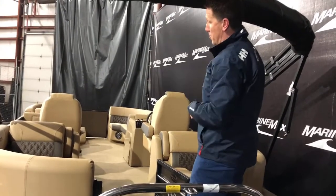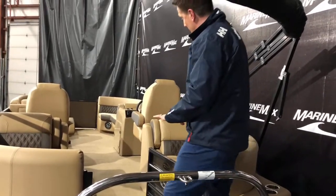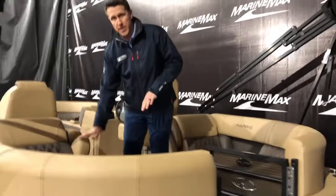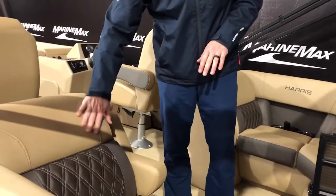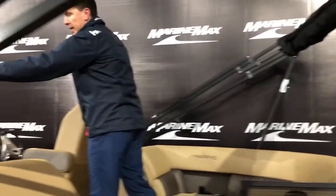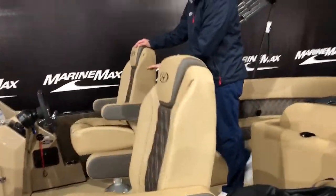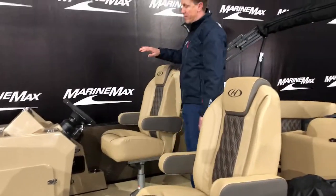The dual helm we'll touch on in just a moment — that's the co-captain and the helm seat. The back section gives you an opportunity to sit back and lounge with the arm rests that pull out. The Sunliner was completely redesigned for the 2021 model year, so all of the stitching on the seats is brand new. The helm seat raises and lowers and the steering wheel tilts, which is nice so the captain can be very comfortable.